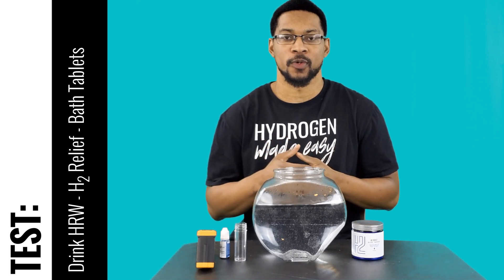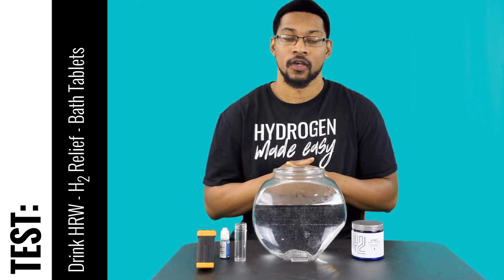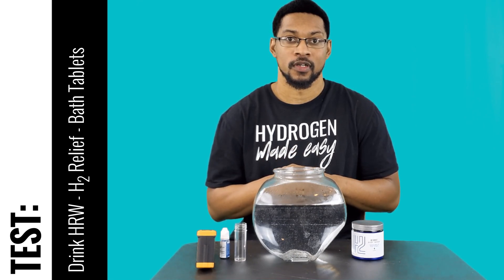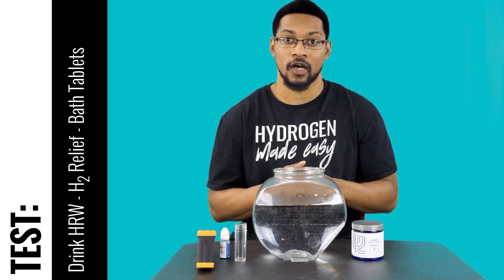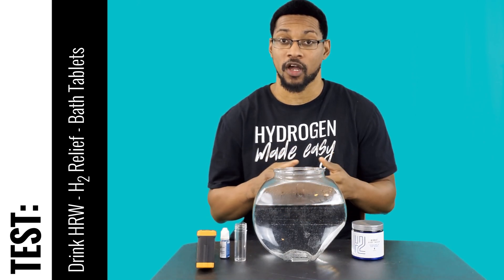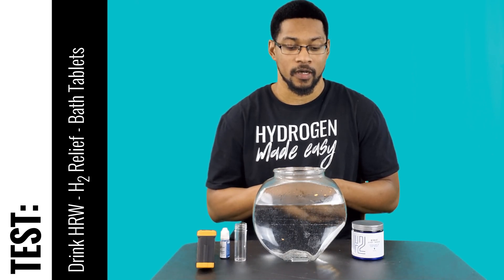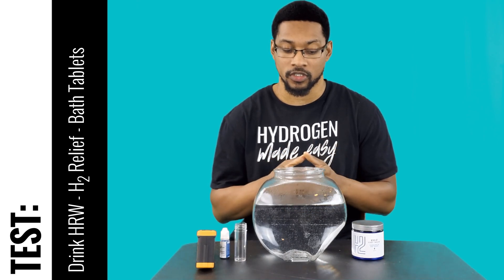What's up everybody, this is Taiwan Hubbard with H2 Hub and we're here to do a test video for the H2 Relief hydrogen bath tablets offered by Drink HRW. In our previous unboxing and demonstration video we stated this product passed our recommendation standards and is a recommended product of ours, so you can get this product through H2 Hub at a discount.